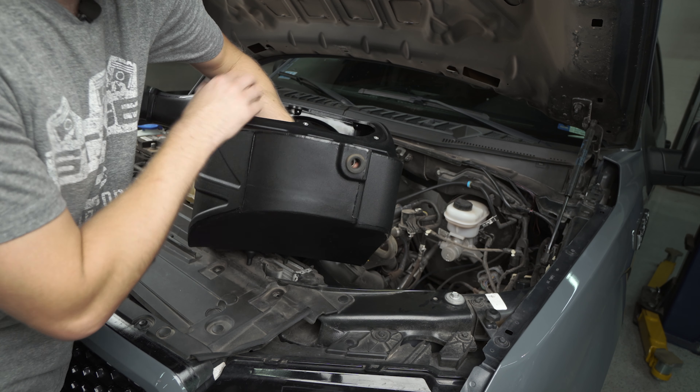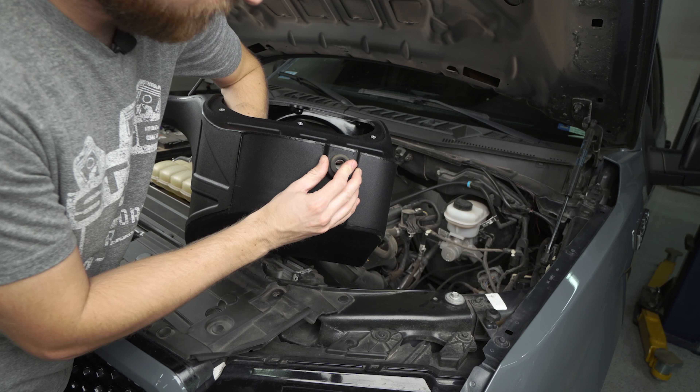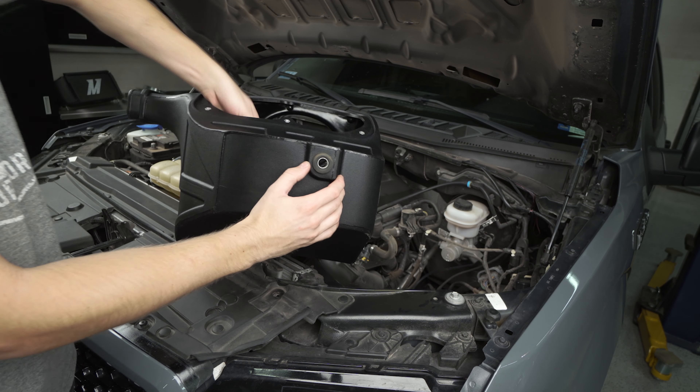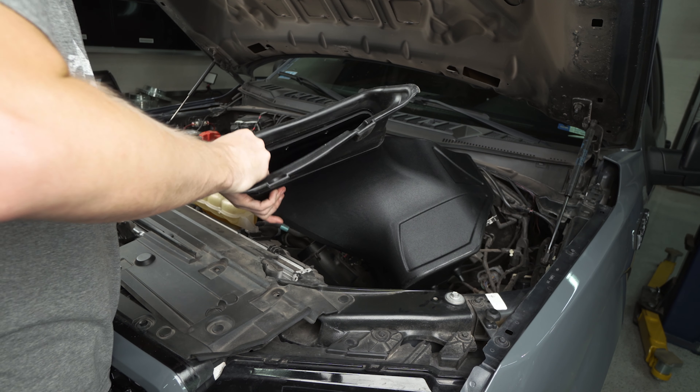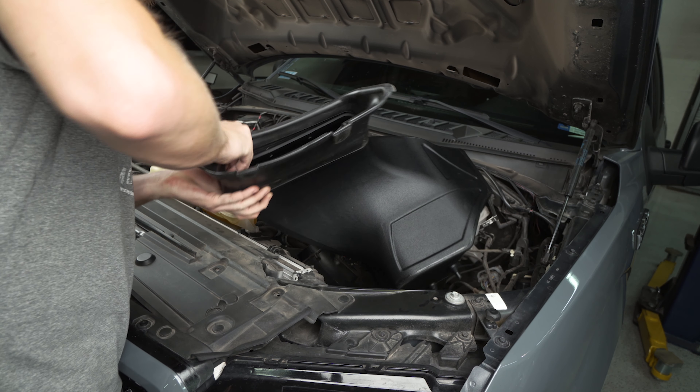Before you set your factory air box aside, make sure you pull this rubber grommet and metal insert out because we're going to reuse these. If you push this through the back it kind of comes out as two pieces, and then you can get the rubber out.